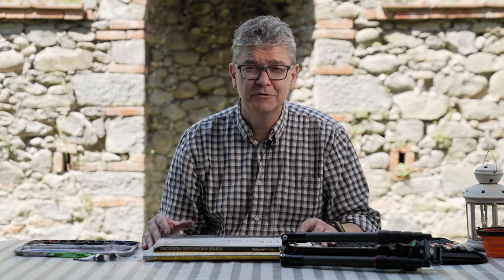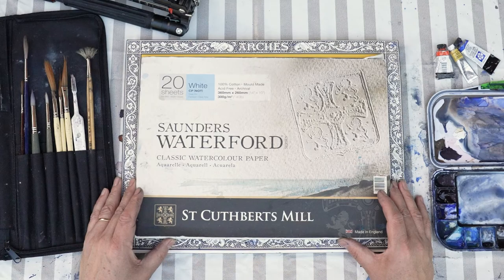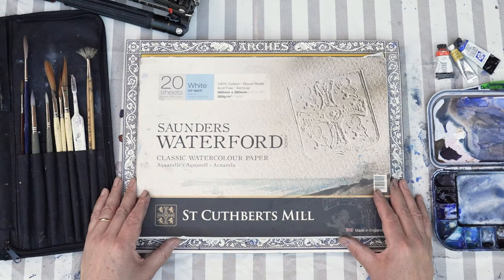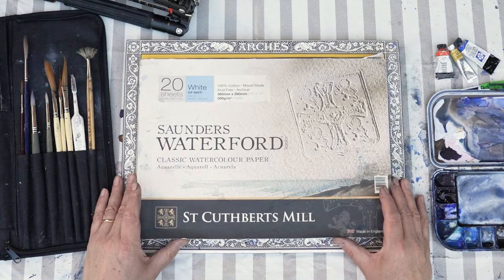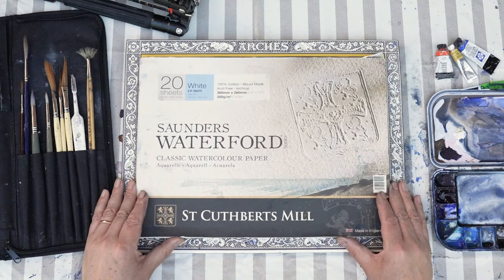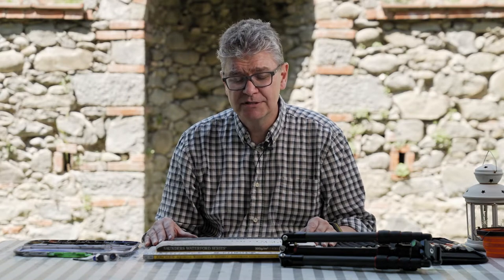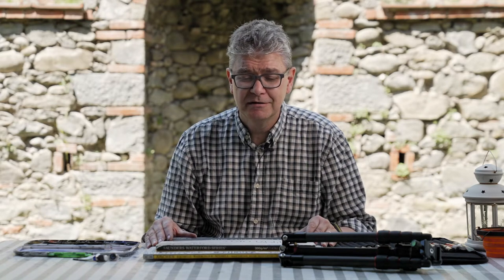Students often ask me what type of material I use, and the most important material is the paper. I often use Saunders Waterford 300 grams, but without painting I use less weight paper — 180 or 190 grams. The paper is the most important thing, and I see students buying too cheap paper and then they can't understand why the watercolor is not as good as it should be. I made the same mistake when I started.